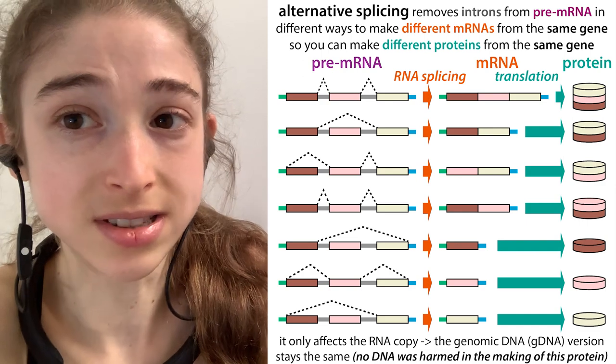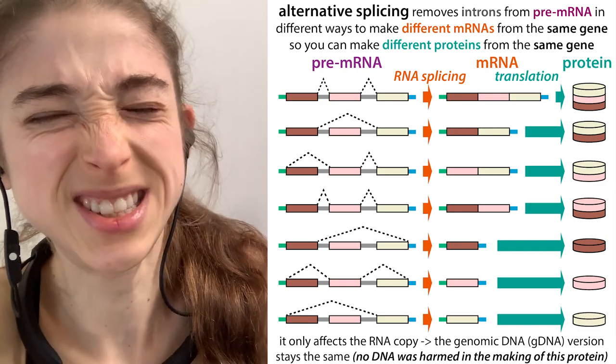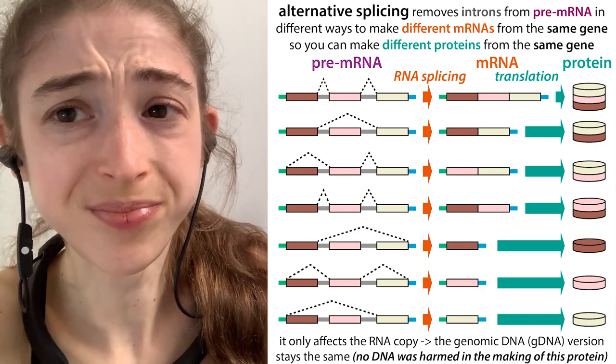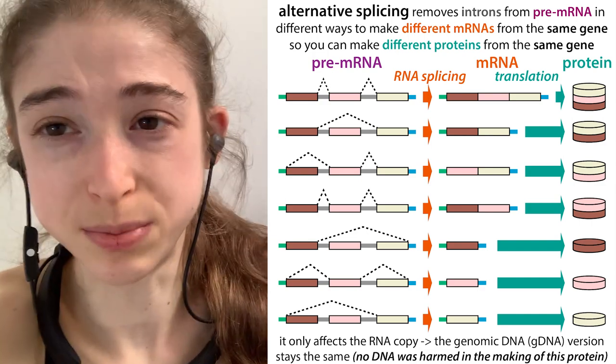And so this is how our cells can get away with only about six billion base pairs of DNA — six billion letters — and still make all these proteins.